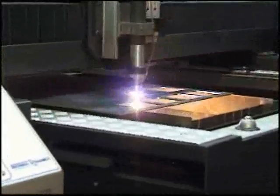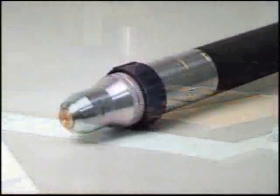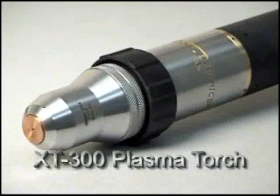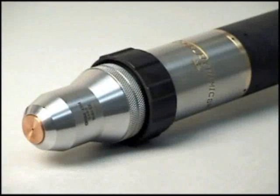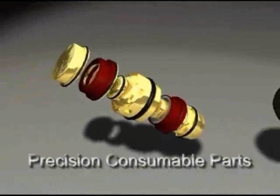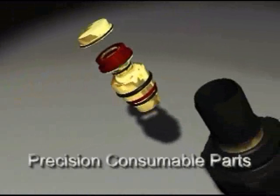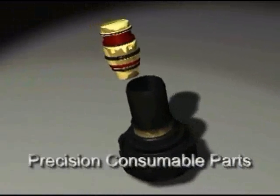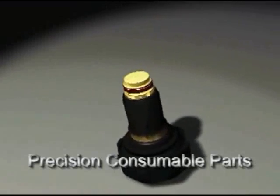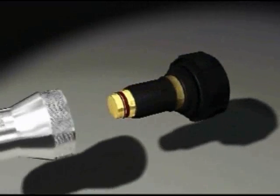Ultracut 150 features the new XT300 Plasma Torch, the finest, most precise torch available today. XT300 comes equipped with precision consumable parts for high-definition cutting of mild steel. XT300 also uses specific consumable parts for excellent stainless steel and aluminum cutting.